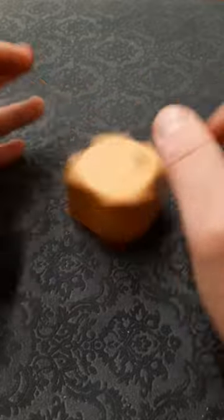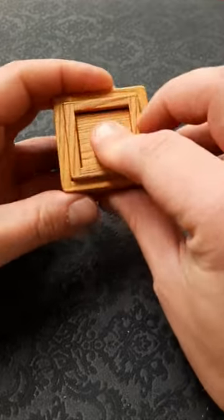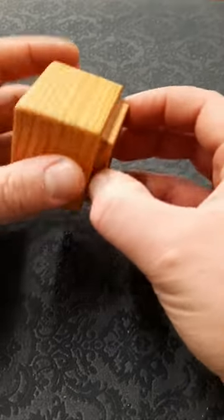There don't seem to be too many options as to how to open this one. Trying spinning it — that doesn't work. But this is the clue: this panel that slides. We need to release that magnet.